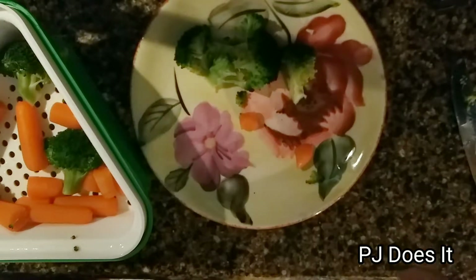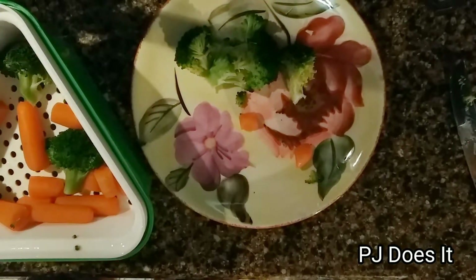It does say here: microwaves may vary in power. For best results, add more or less cook time to your tastes. Thank you so much for stopping by, and I hope you enjoy this video. Thanks!